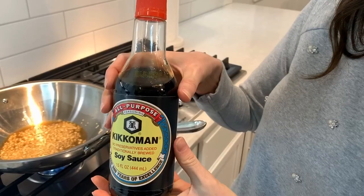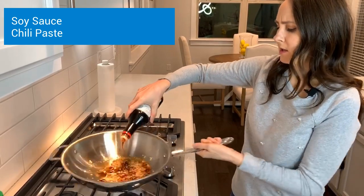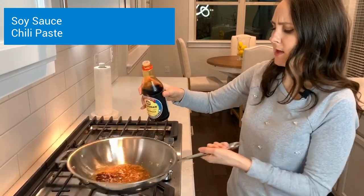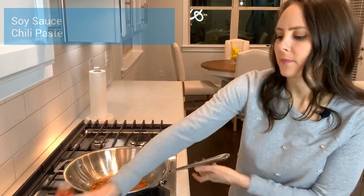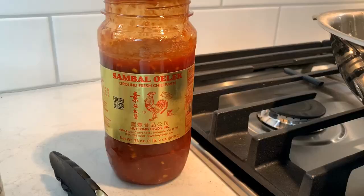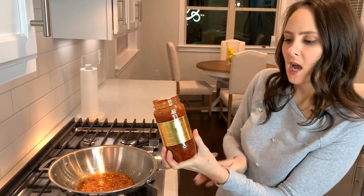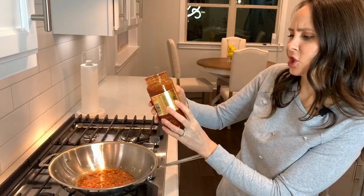I'm going to add in a little soy sauce for some flavoring. And then lastly, I'm going to add in one teaspoon — or as much as you like if you like it real spicy — of this chili paste.